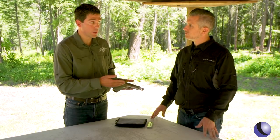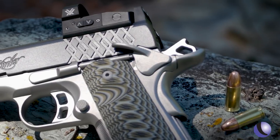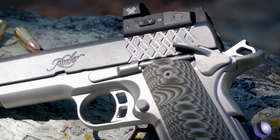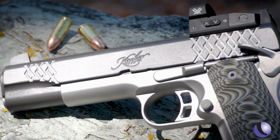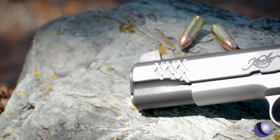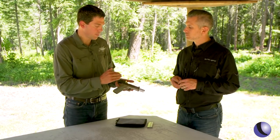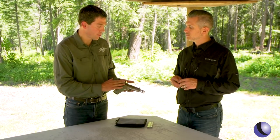The Aegis Elite series comes in either 4- or 5-inch and either 9-millimeter or .45. This particular version comes with the optics already installed, and you can get versions either 4- or 5-inch that don't have the optics installed. They have fiber optic sights on them — standard iron fiber optic sights. This one comes with the Vortex Venom already installed.